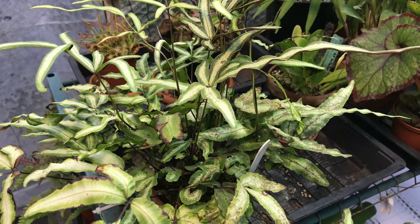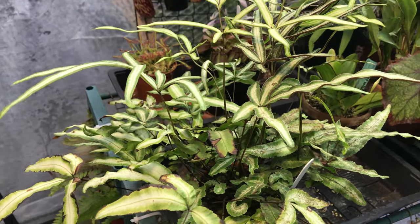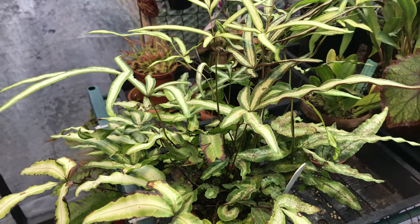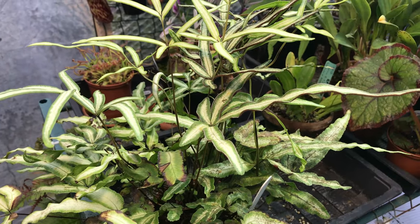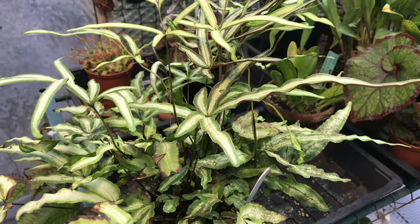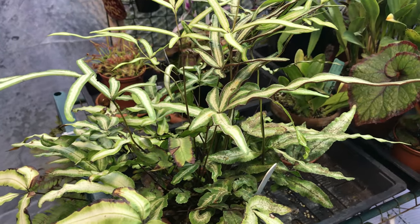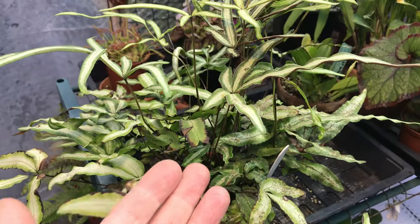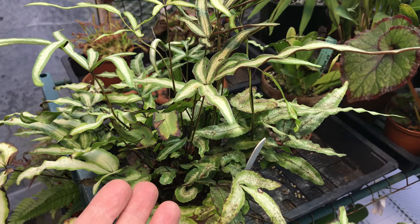For the most part — and this was the factor I wasn't so sure about — it's generally when a plant has a pest. When a plant has a pest, that pest secretes or excretes something called honeydew, which is a sugary substance that drops onto the leaves below, and that then attracts the fungal spores of sooty mould.